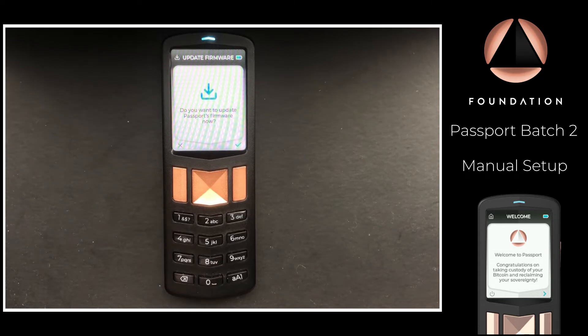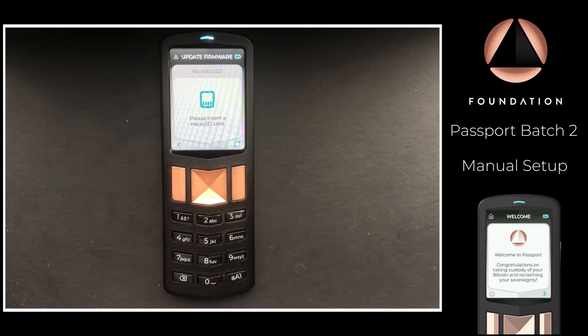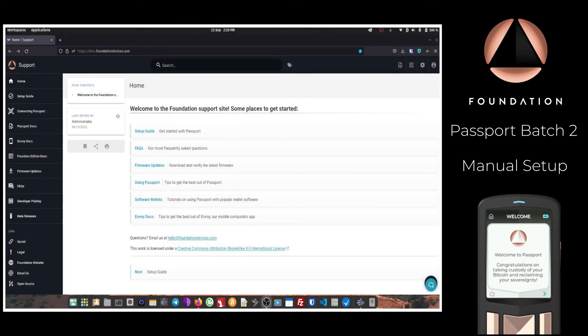Next, Passport is going to ask if we would like to update the firmware, so I'm going to choose yes. Passport will then ask to insert an SD card containing the latest firmware, so let's go and grab that now.